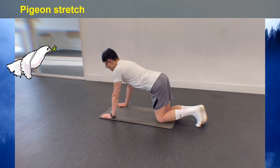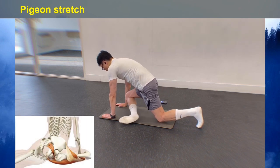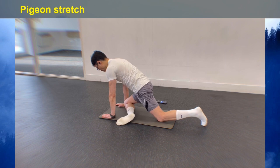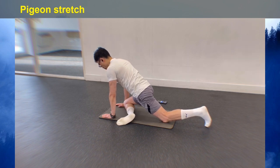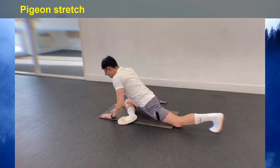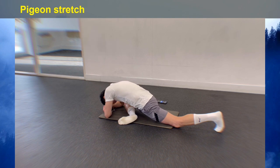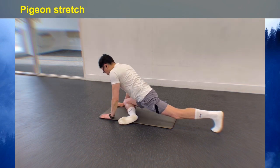To stretch your abductors and piriformis, start on all fours. Then bring your right knee forward, placing it behind your right wrist with your ankle near your left hip. Straighten your left leg behind you and let your upper body fold over your right leg. As you breathe, sink deeper into the stretch. Now repeat the same stretch on the other side.